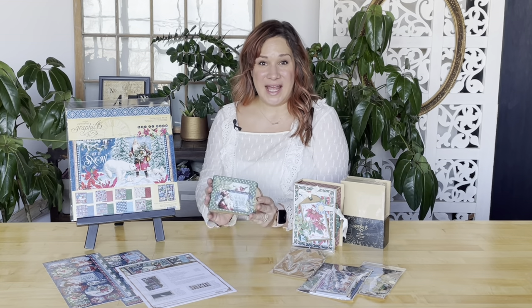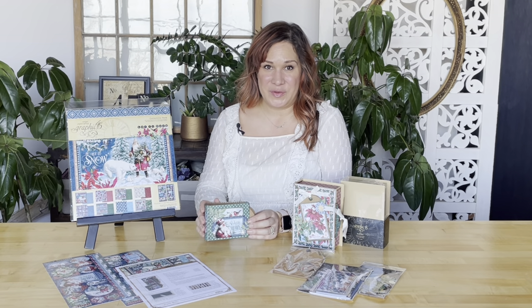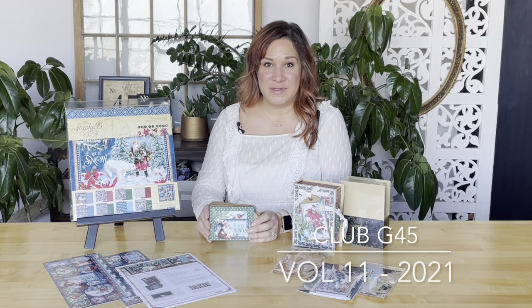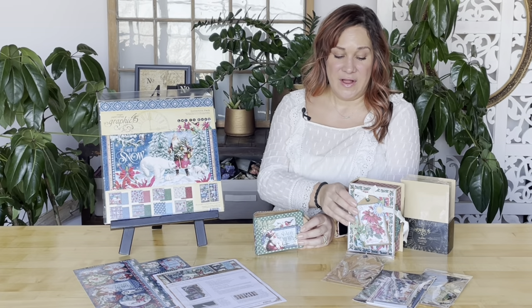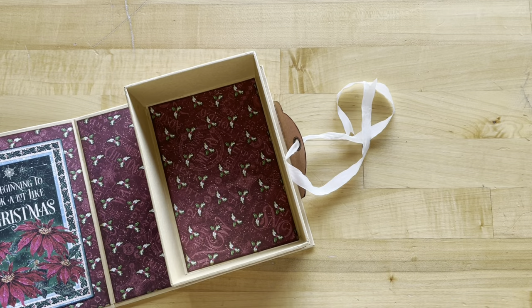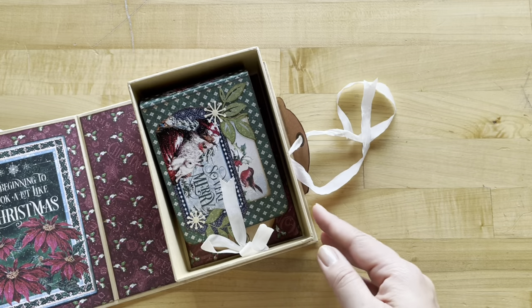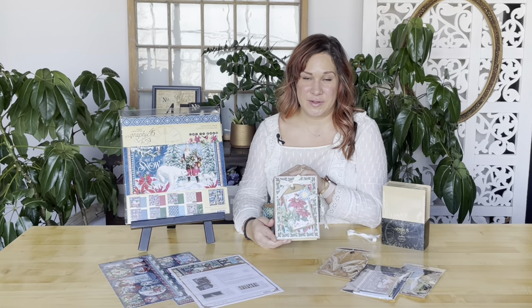This album was created this month for us by the fabulous Annette Green, and she really teaches us a lot of fun techniques in this simple tutorial. This album goes along with our Club G45 volume 11 for 2021. You're also going to be getting another tutorial on how to decorate the box. The album fits perfectly inside the box, and you can find the tutorial for that in the description below.